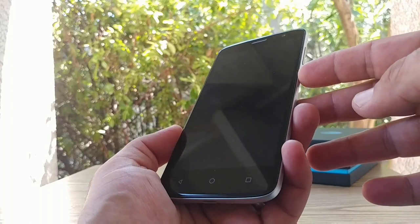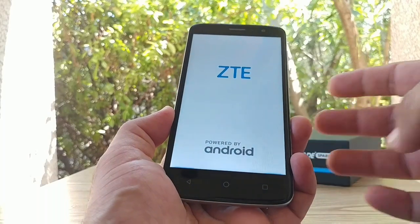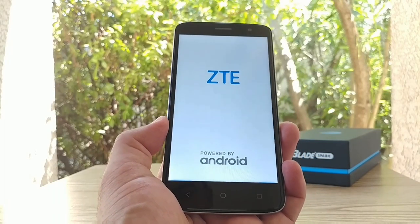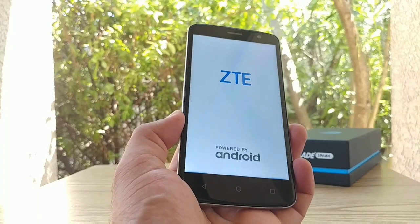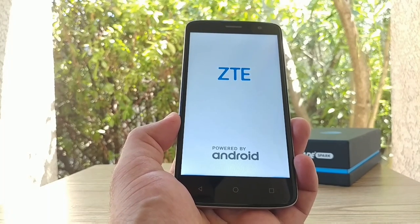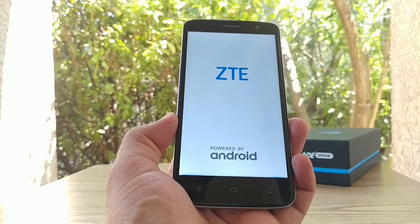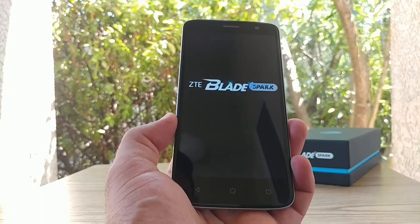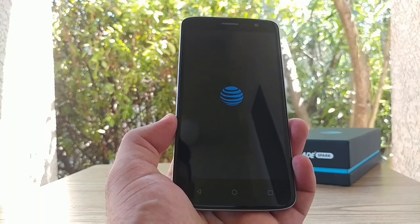I'm going to go ahead and power this device on — and yes, it does have juice. ZTE powered by Android. This is a 5.5-inch display with 720p resolution. You're also getting a 5-megapixel front-facing camera. You get capacitive buttons at the bottom which do light up, and the home button serves as your notification light and will pulsate. I really like how ZTE utilizes that home button as a notification light compared to just a little light on the corner of a device.